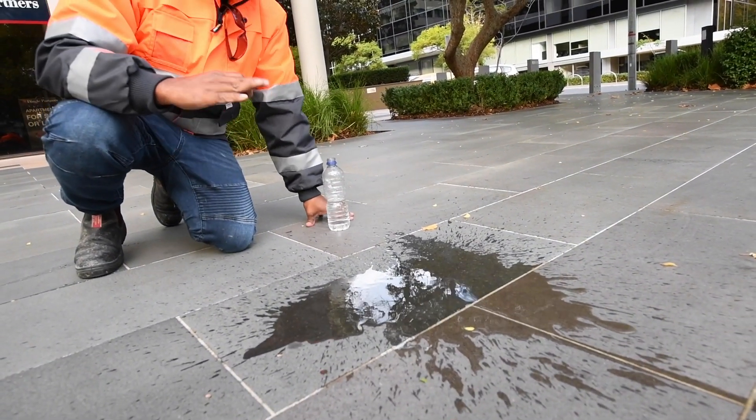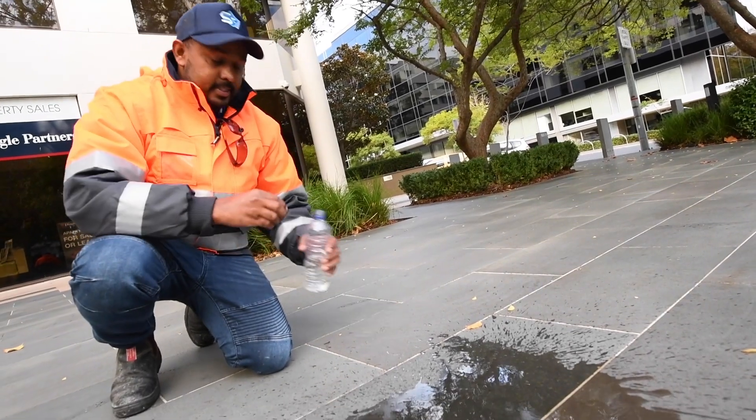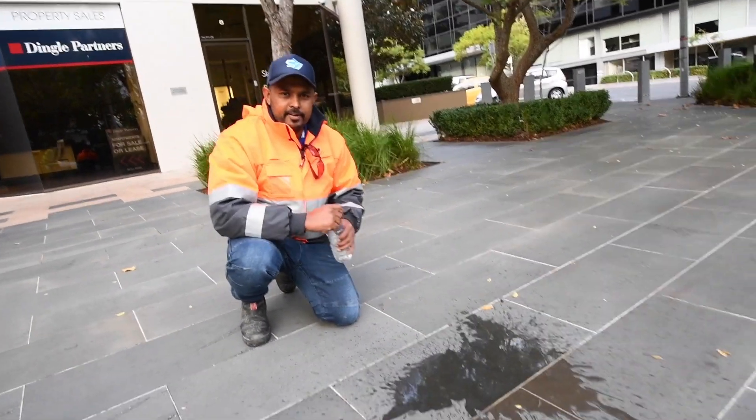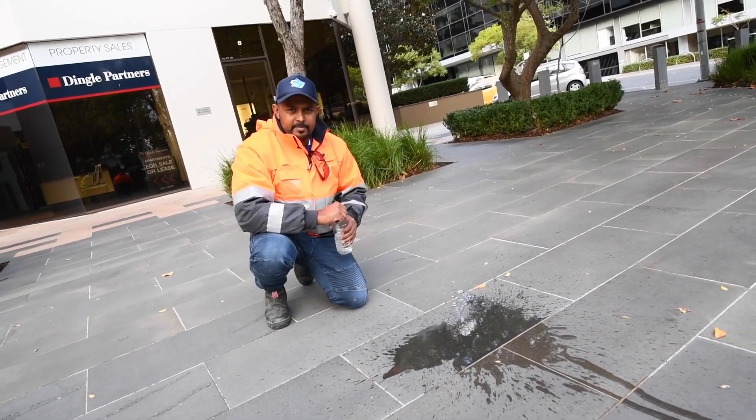Right now it's clean but it's not protected. Let's take another walk around and I'll show you our machine — our heavy-duty pressure washing machine. Only one in Melbourne.